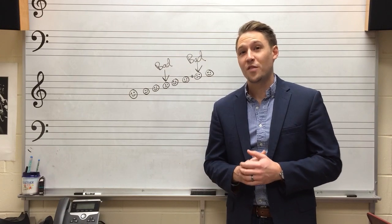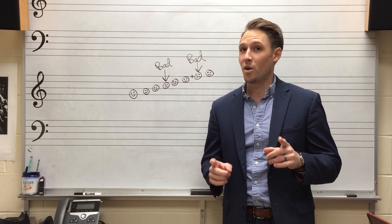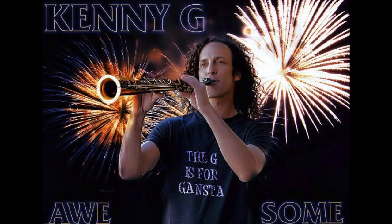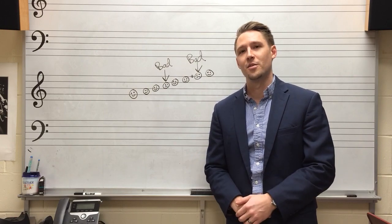Once you've applied these five easy steps to your own playing, you're going to be on your way to having that great smooth jazz sound and also on your way to sounding like the master. See you next week for episode four of how to play smooth jazz saxophone.